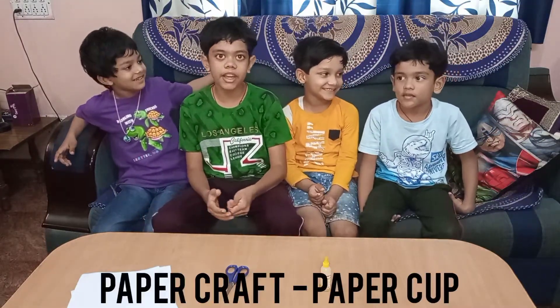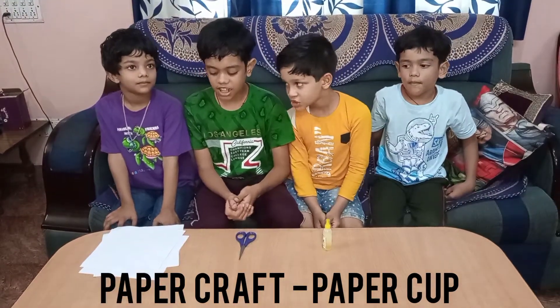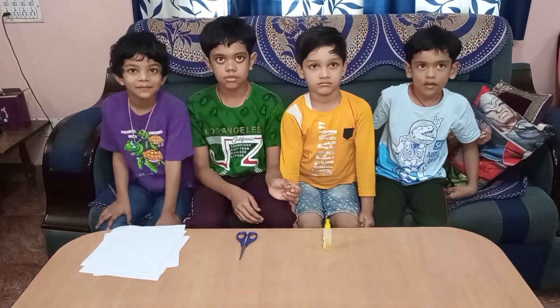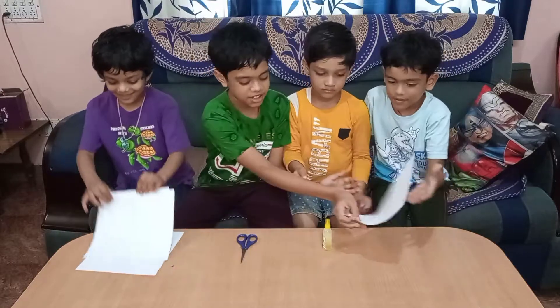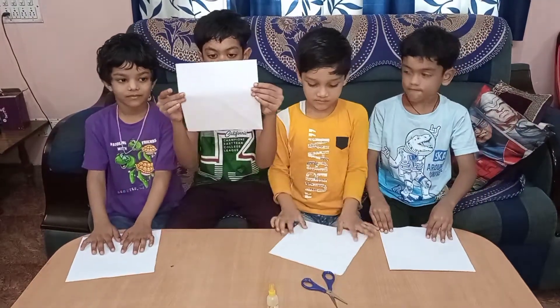Today we are going to make paper cups. Materials for it are paper, scissor, and glue. Let's start. Take one more paper — this is a square paper.